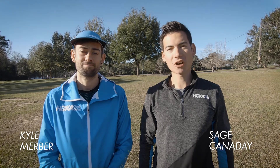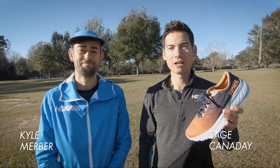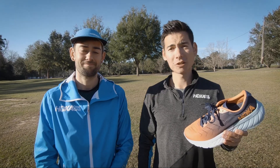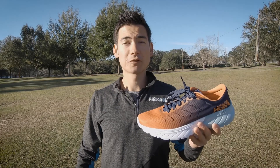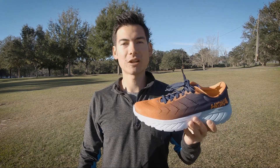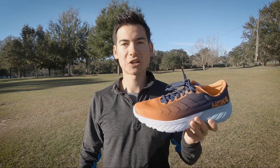Hi there, Hoka One One athlete Sage Cannaday here. Today we're going to talk about the Mach 2 from Hoka. I'm joined by 3:52 miler Kyle Merber to help me explain it. The Mach 2 is a super fast shoe — great for up-tempo runs, providing a lot of cushion in a lightweight package with a really responsive feel.